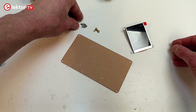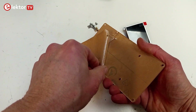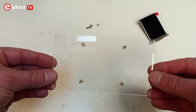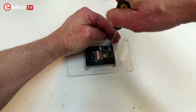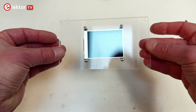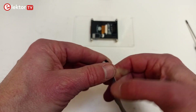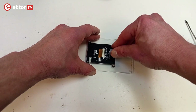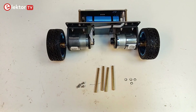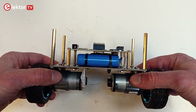Next is the display assembly. Remove the protective film from both sides of the acrylic plate. Fix the four short standoffs to the center of the plate. Attach the display to the standoffs with four screws and locking washers. Connect the display cable to the socket — either way is possible. Mount the four long standoffs for the controller board and use locking washers to block the screws.